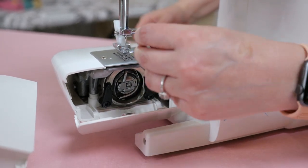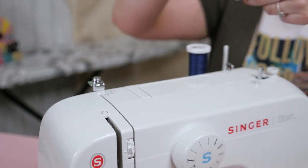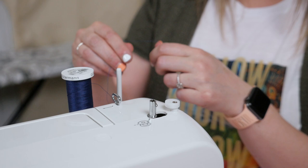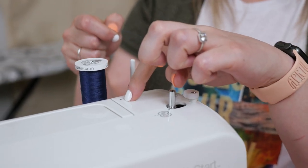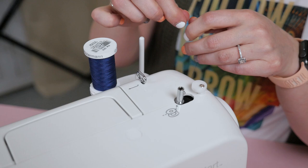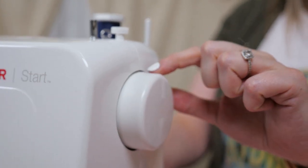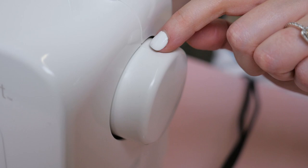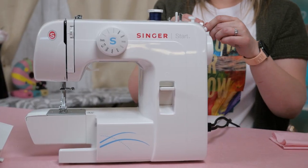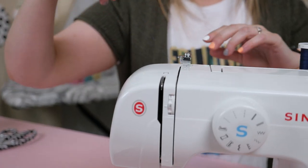Now let's thread the upper thread. Your thread should already be on the spool since we just finished winding the bobbin. If you have a different machine, please pull out your manual when you are first threading your machine and follow the instructions step by step — I really encourage you to do that. On this machine, we are going to raise the needle to its highest position by turning the hand wheel towards you. Remember, we don't ever want to turn it away from us — turn your hand wheel so that the mark points directly up. Then raise your presser foot. Before we go any further, make sure your machine is in the off position so we don't accidentally hit our foot pedal while threading.